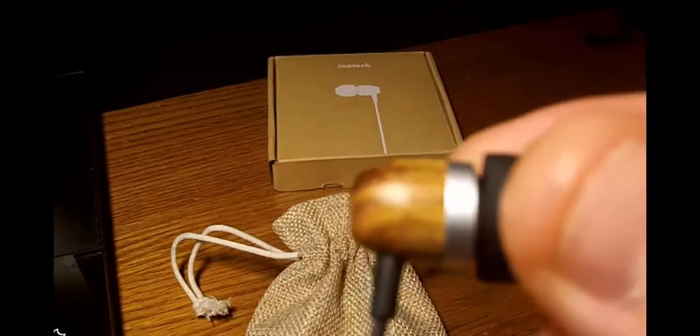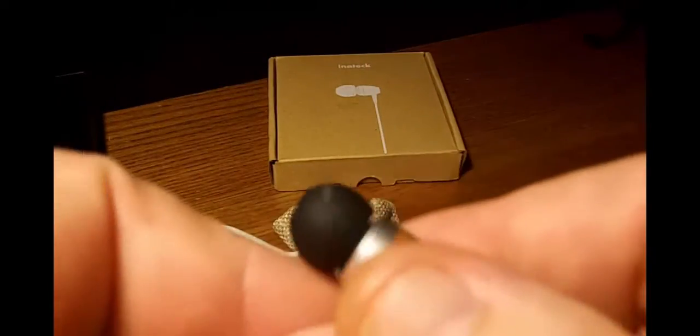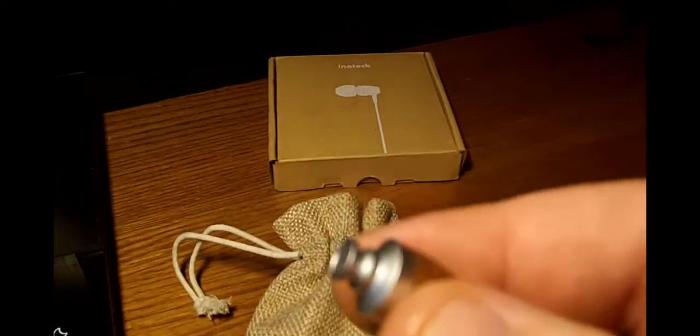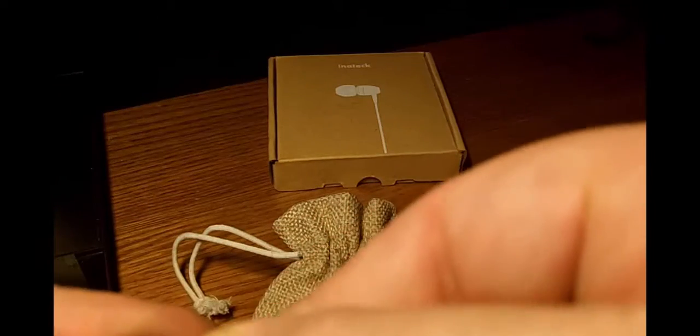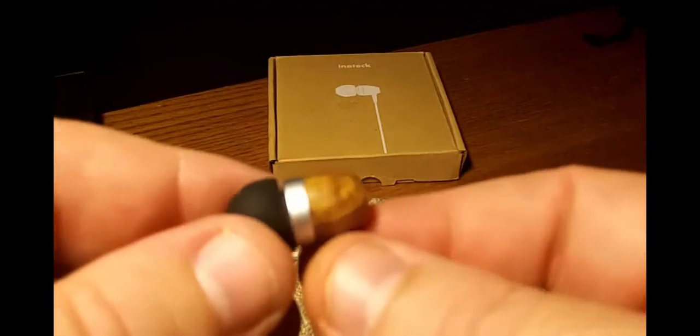These are the buds right here. You can see that nice wood grain on them — it's real wood. I got a few scuffs on them there, but pretty much that's it. I have the medium size cone on here. You get a small, medium, and large. They're simple to pop off and simple to put back on. Mediums come on them by default.